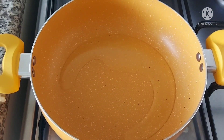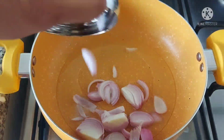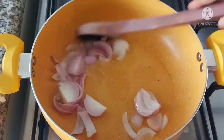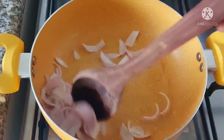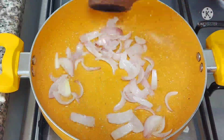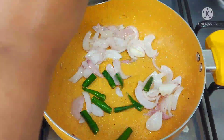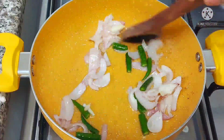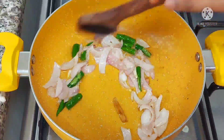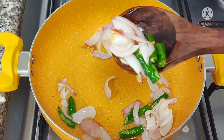First, we have a paste ready for the chicken curry. It's ready in about 5 minutes. Add 1 tablespoon of oil. Then add 2 tablespoons of the paste with a little oil.